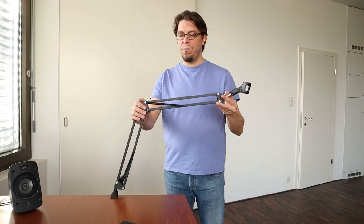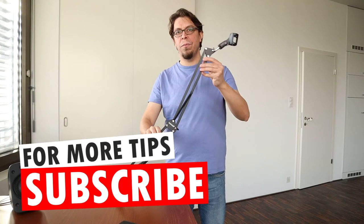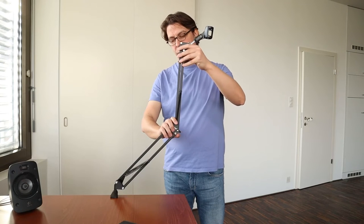Here you can see the range of motion of the Neewer microphone arm. It is a bit on the short side compared to other desk mounted microphone arms.